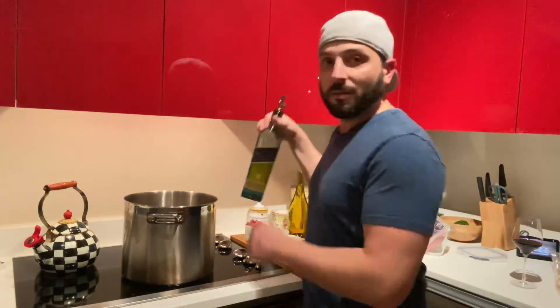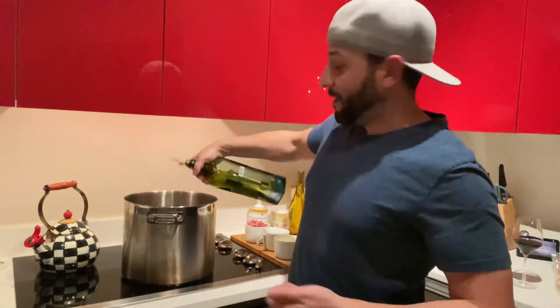How are we gonna start? First, get some olive oil and we're gonna put some olive oil in there. Now usually I'll use a saute pan, but for three pounds I brought out the Big Mama.